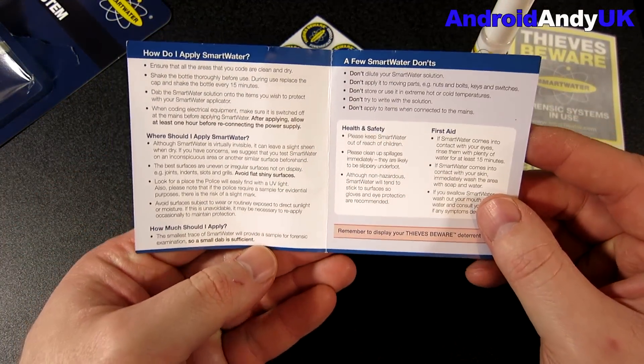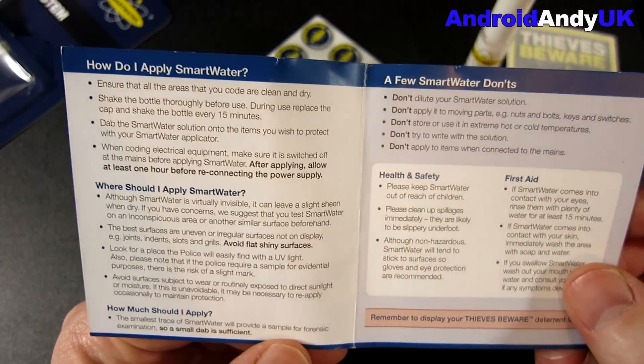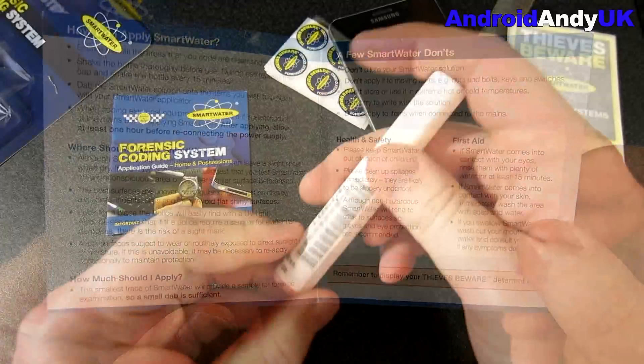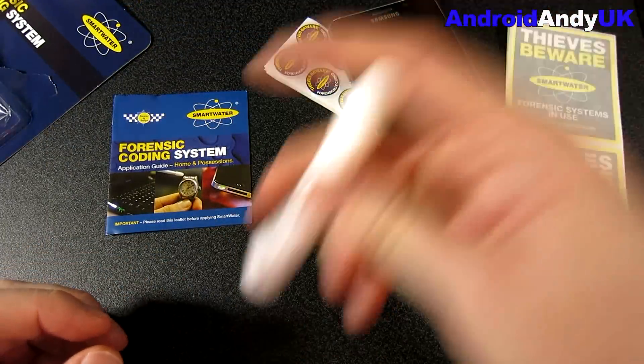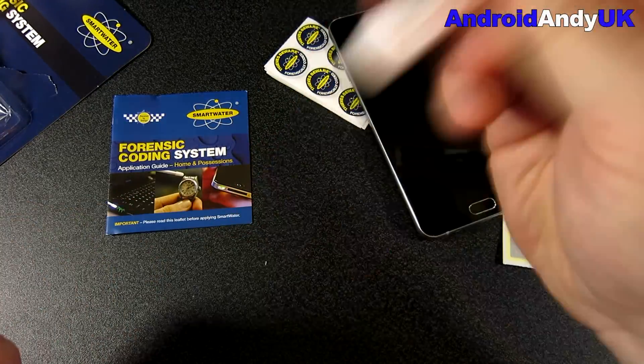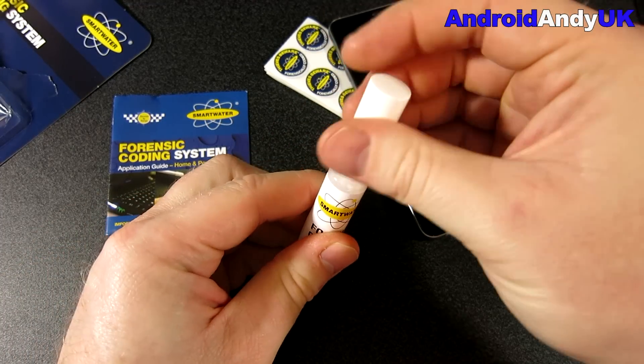Inside, there's a leaflet explaining how and where to do it. As it says, avoid flat shiny surfaces — put it somewhere a little bit out of the way. You don't want somewhere that's going to be getting rubbed by your hand all the time because it will wear off. It says to shake it first, so off we go.